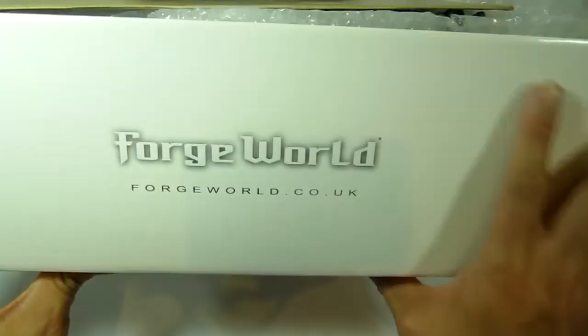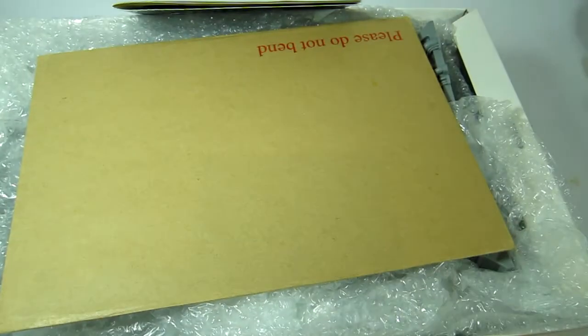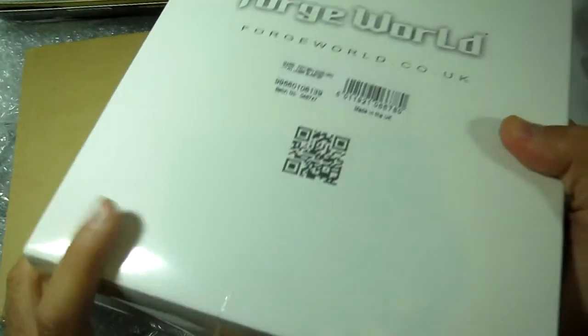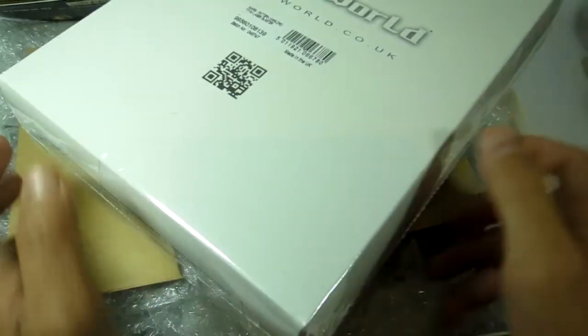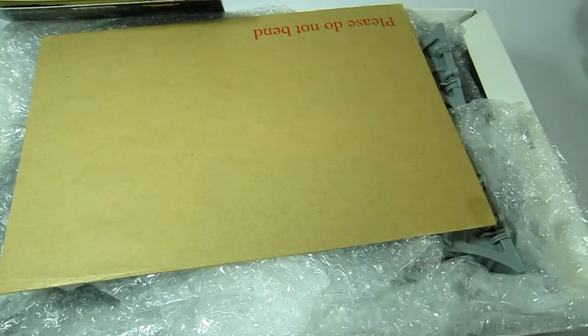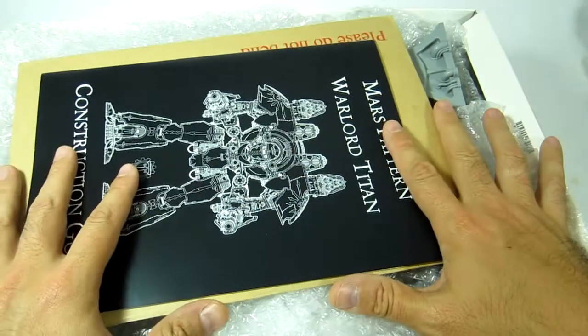This is definitely the biggest box that Forge World does. You can see how deep it is. If you buy say a Typhon or Sakharin it comes in this size box, which is already pretty big. This is about the size of a Land Raider box normally, but this is a Forge World slip-over-top box. This first box has all the biggest pieces — all the carapace pieces and everything.